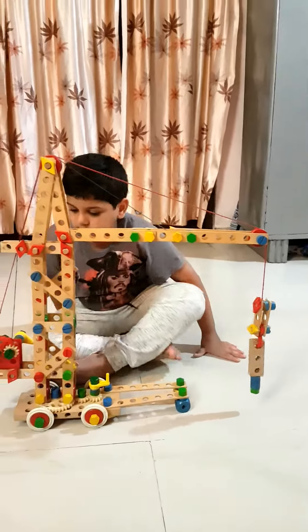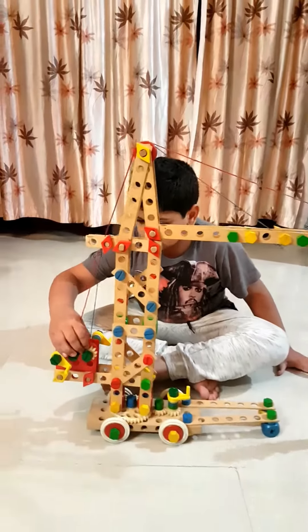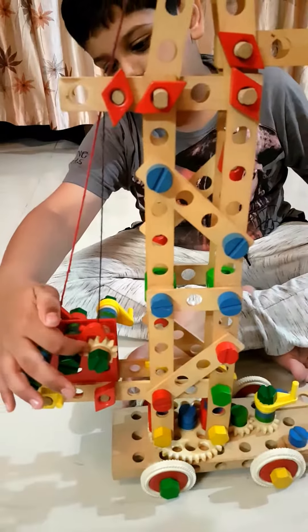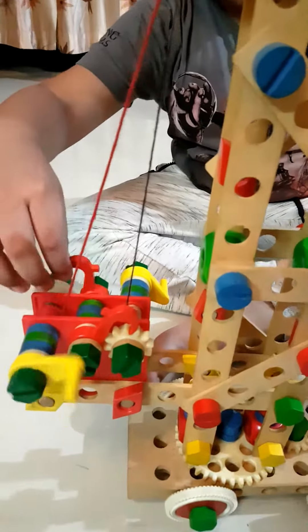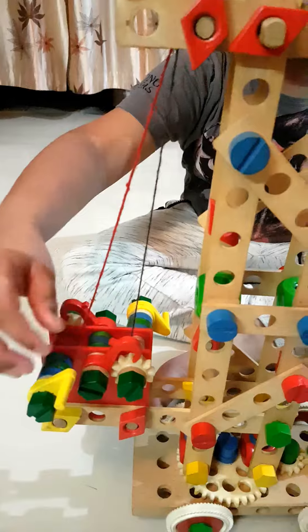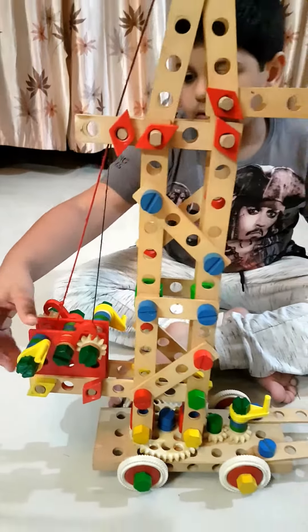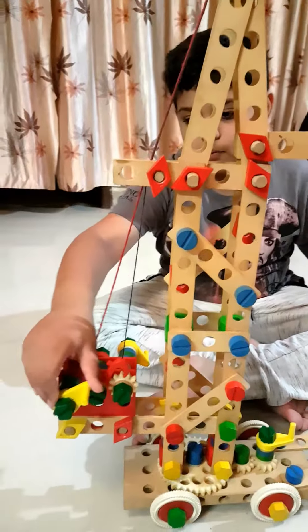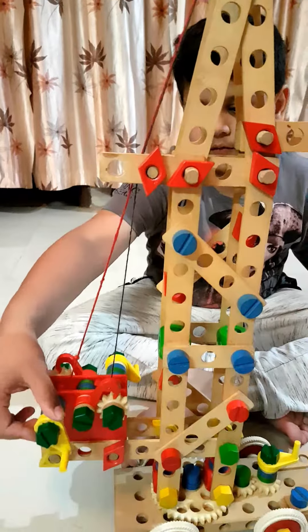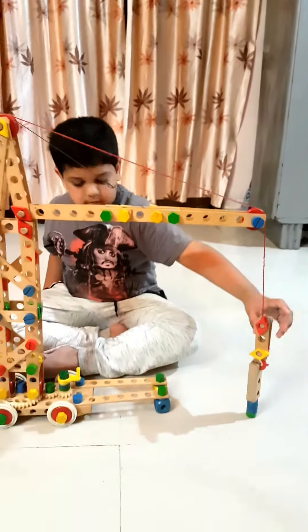The crane has a gear box with a gear lock over here, and this is the locking system over here. We will pull it backwards and we will lock it. And I will tell you how this works.